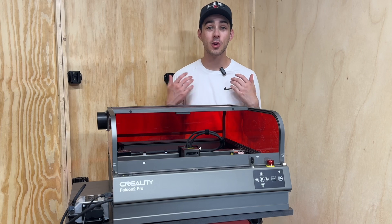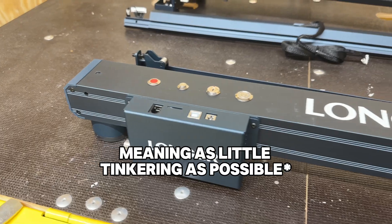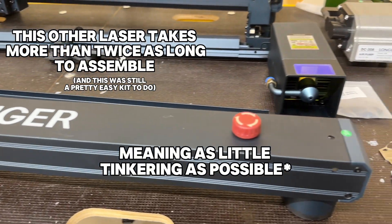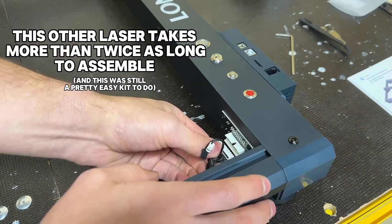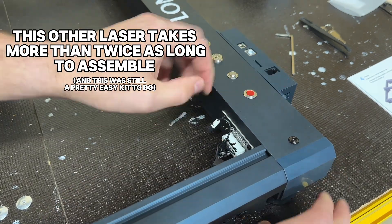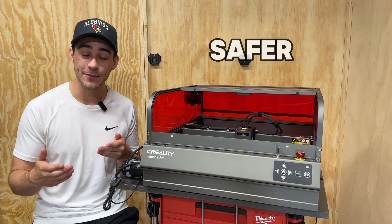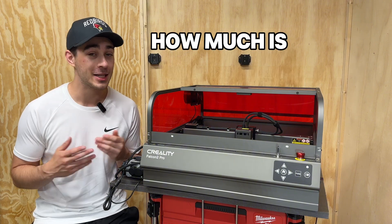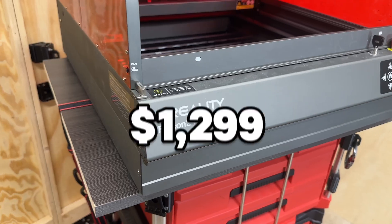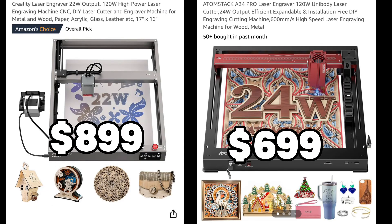If you're like me, you want to be able to buy a machine — whether it's a 3D printer or laser engraver — that just works out of the box. Some people like the time required to tinker around with a DIY machine, but I'd rather put that time into other things. The features included in the Falcon 2 Pro make it safer and more user friendly than comparable open frame lasers, but is it worth the higher price tag? The 22 watt version is $1,299, currently on sale for $1,169 — quite a bit higher than two other comparable lasers.